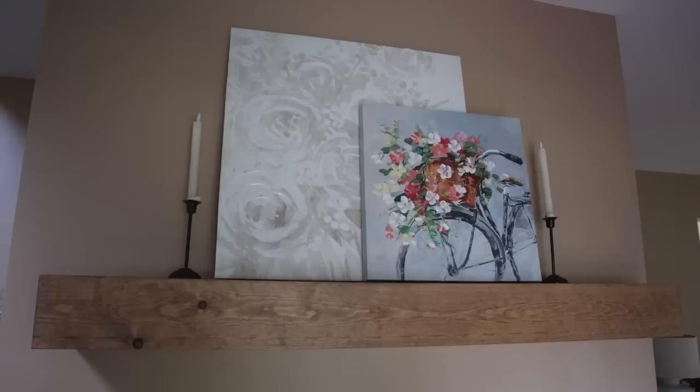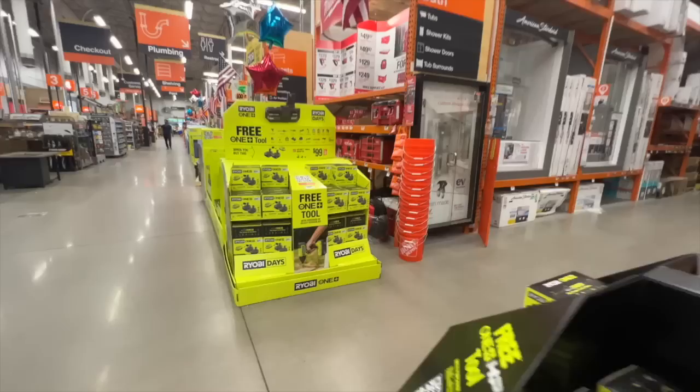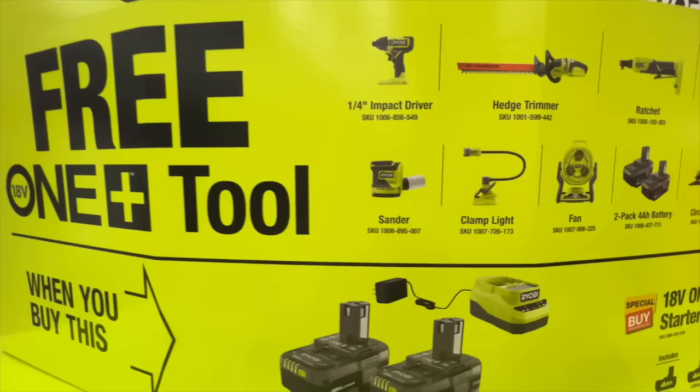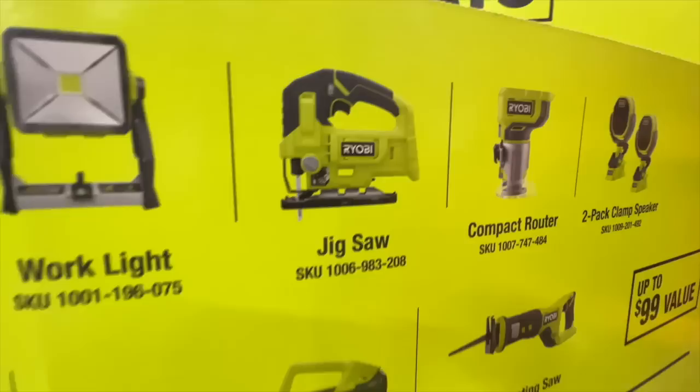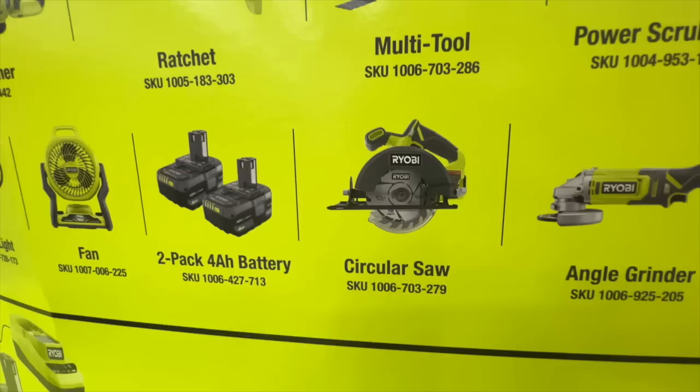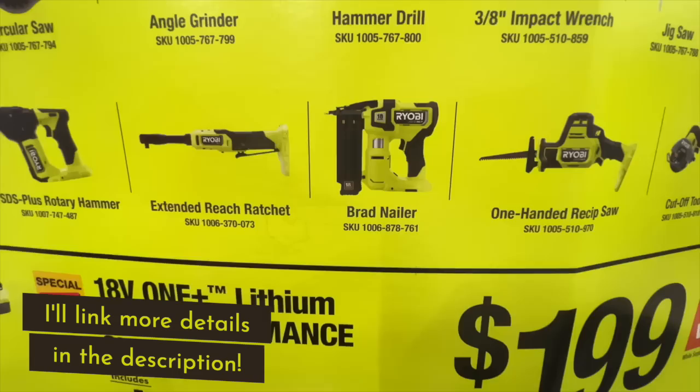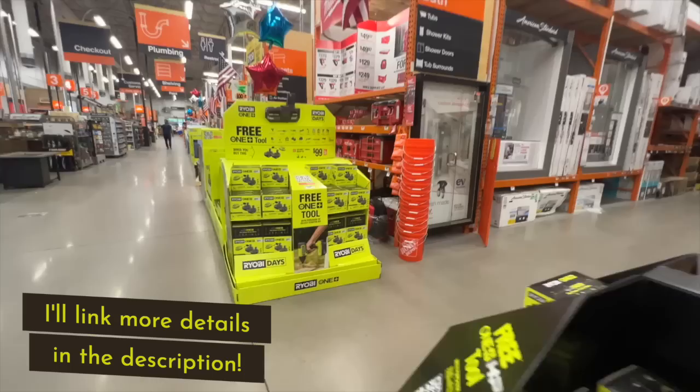If you've been in the market for tools, Ryobi is doing their Ryobi Days at Home Depot. At the $99 price point you get two batteries and a charger and a free tool — options include a jigsaw, circular saw, and multi tools. There's also a $199 option with a different starter kit and a free tool. This is totally not sponsored — I just buy a lot of Ryobi tools and wanted to let you know in case you've been eyeing something.